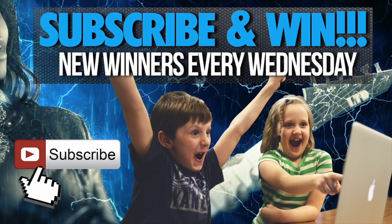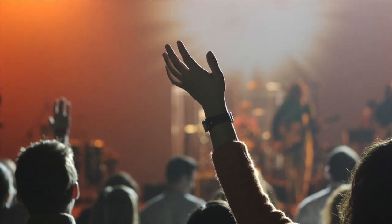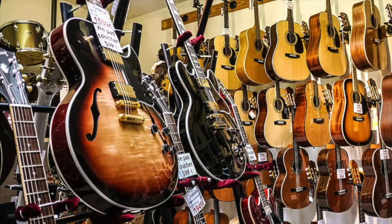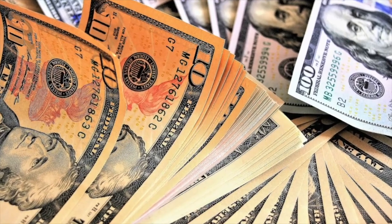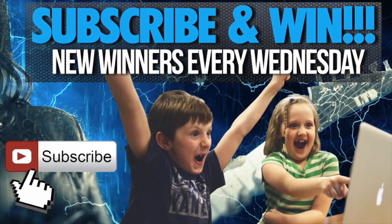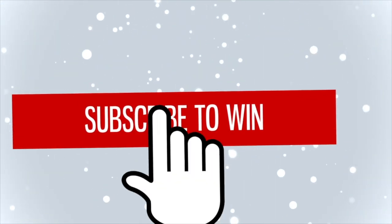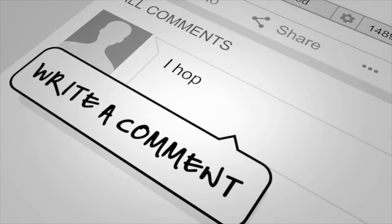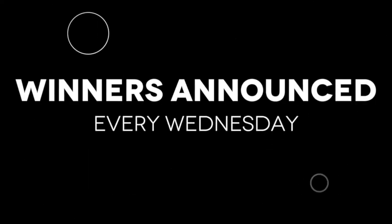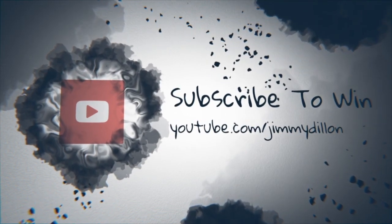Hey friends — super exciting announcement and we'll get you right back to your guitar lesson. Every Wednesday Jimmy picks a few winners to give away prizes like free guitar courses, swag, apparel, and occasionally free guitars, gear, and sometimes cold hard cash. All you have to do is be subscribed to the channel. Make sure to subscribe, hit the bell notification, like the video, and comment below for even more chances to win. Winners are announced every Wednesday. Okay, back to your guitar lesson.